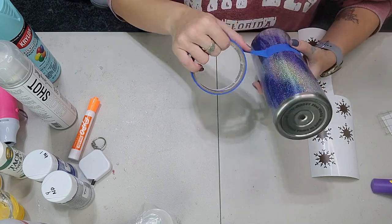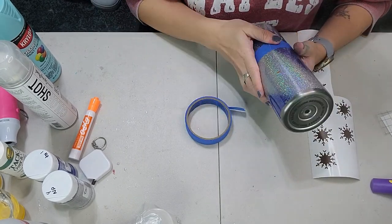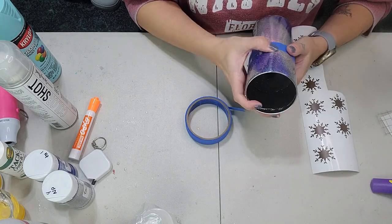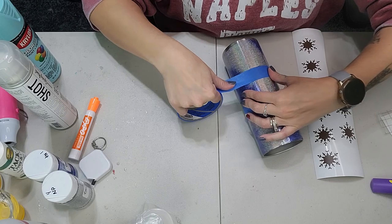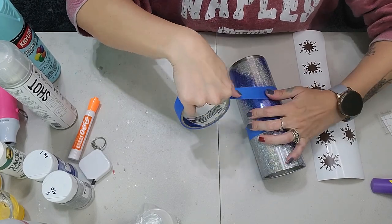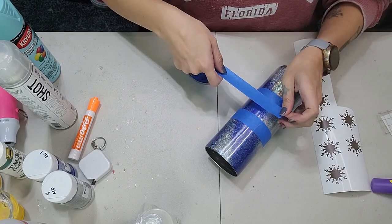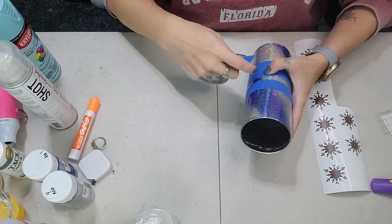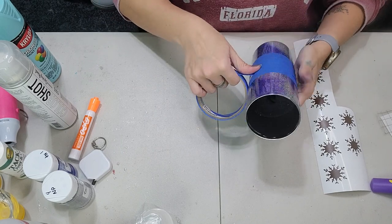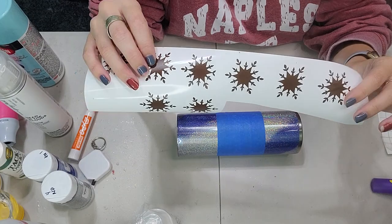I'm going to go ahead and go in with my painter's tape, lining it up to where I made the mark so the entire tumbler is even. You want to tape more to the inside because I'm only going to spray paint the top and the bottom. Once you have those sections taped off, you can tape off the rest of the middle section because you don't want any spray paint getting on that section.